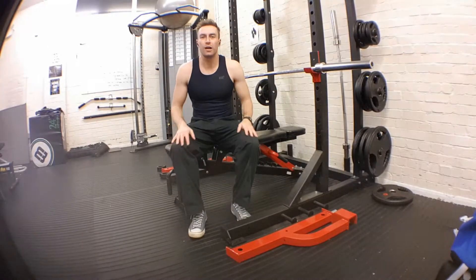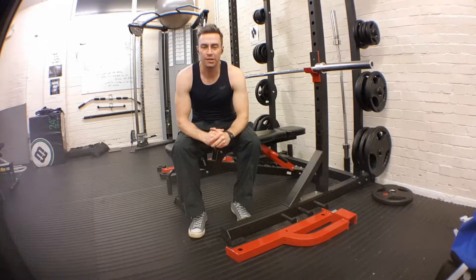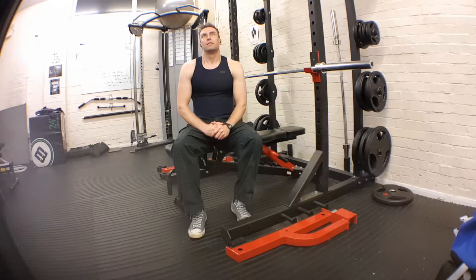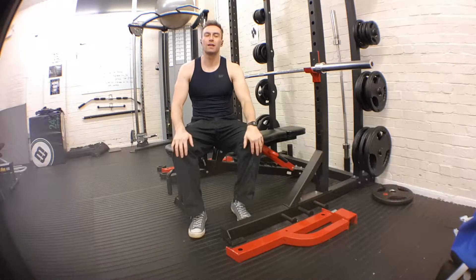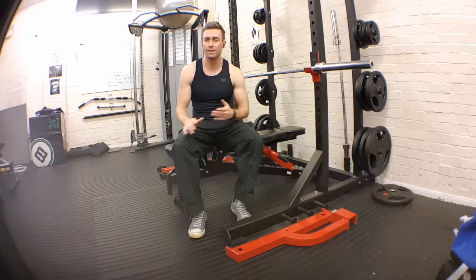Hi team, we are going to talk about the barbell chest press, the pectorals, the triceps, and the shoulders as well.